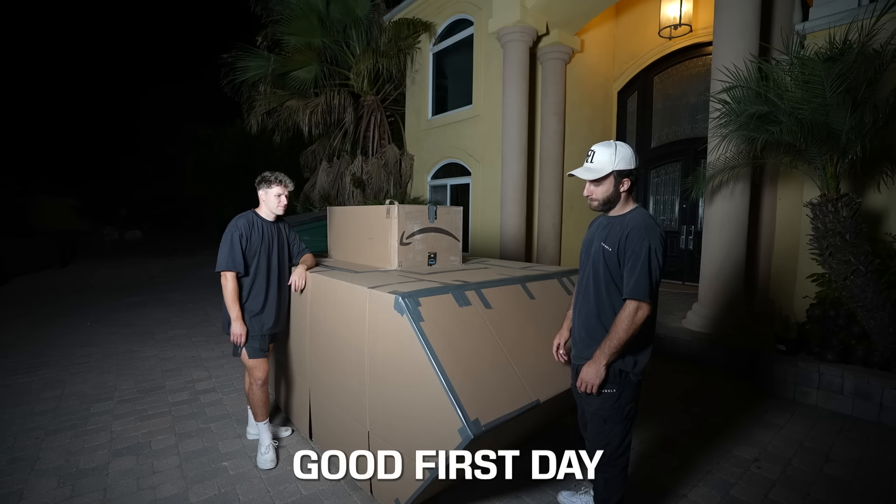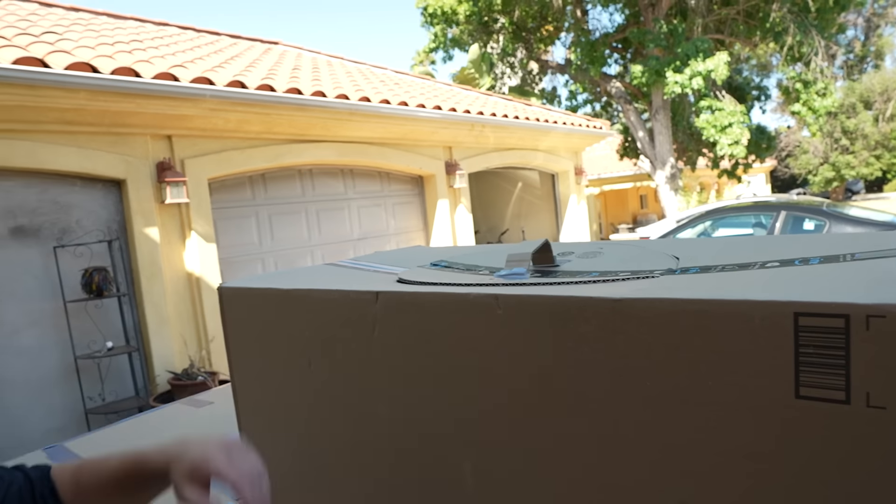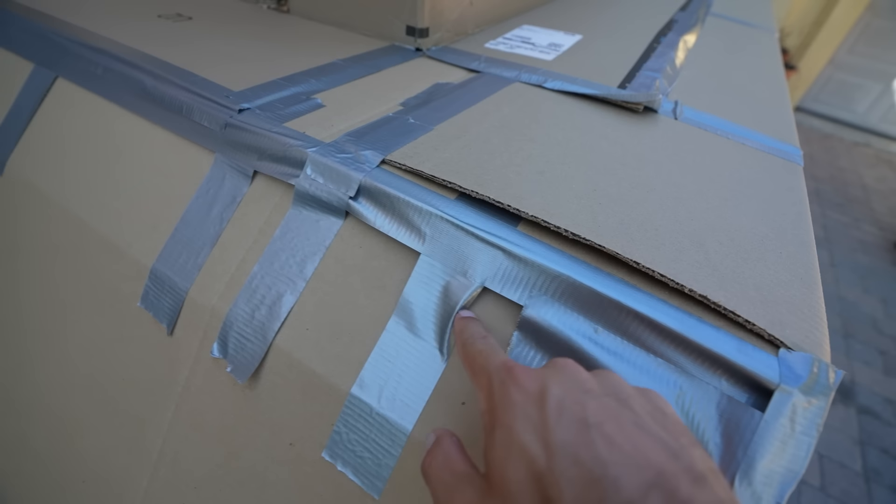Good first day. So we came outside this morning to look at the tank and two things happened. There was dew all over the ground and everything so it warped a lot of the boxes, and then when the sun came out and everything dried up it pulled up a ton of the duct tape. Before we work on this anymore we're going to go through and reinforce all this with more duct tape.